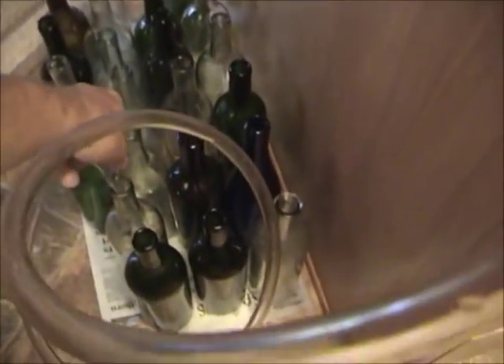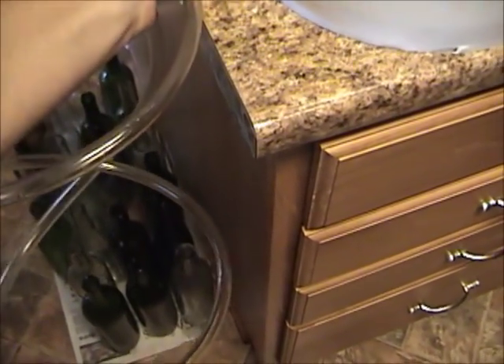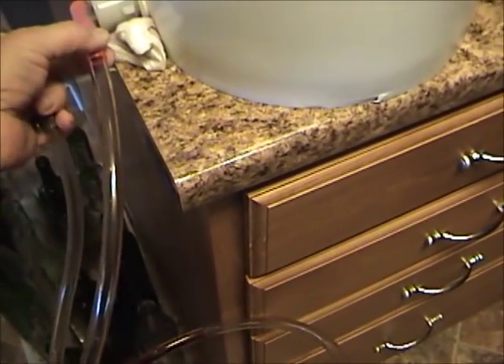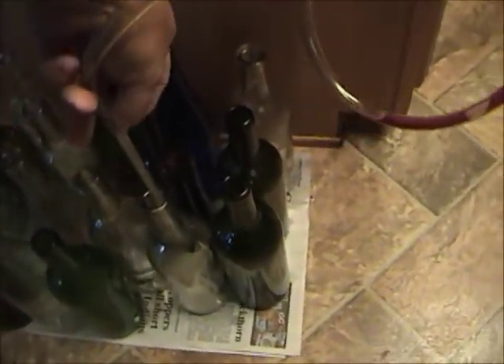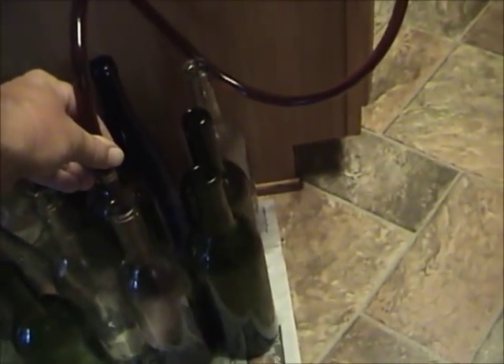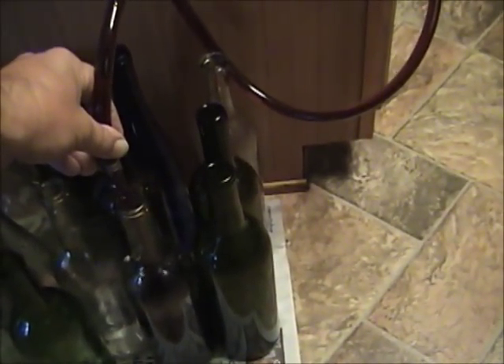I'm going to run this down into my bottles using my bottle filler — it's gravity operated, the weight of the liquid holds it shut until you push down on it in the bottle. I've got a slight leak around my spigot, just another unusual issue. So all I have to do is fill all these bottles and get some corks put in them.